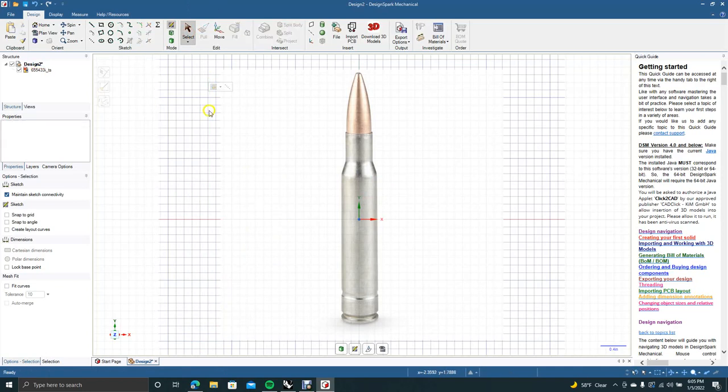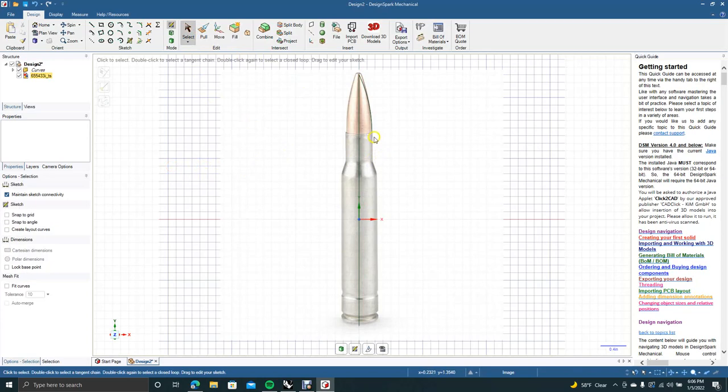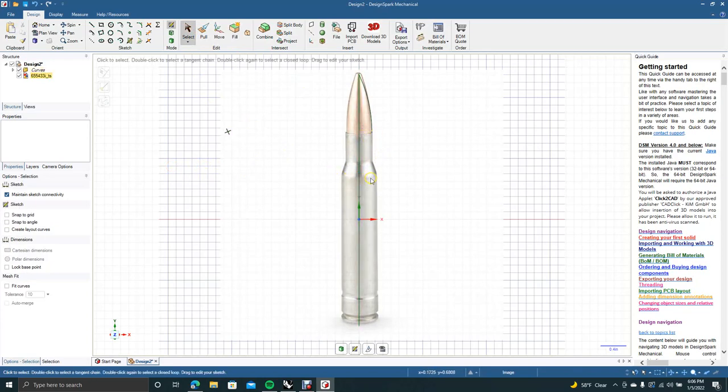First thing I'm going to do is grab the line tool. I'm going to turn on snap to grid and draw a line straight down, then right-click to finish the line. I'll probably have to turn off the snaps because some of this won't want to snap. I'll get the three-point arc tool and come from the point up there down to there, giving it a little bow out.